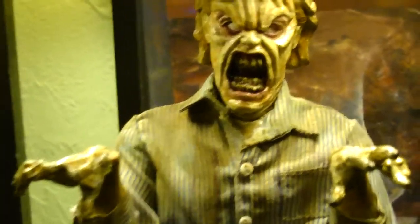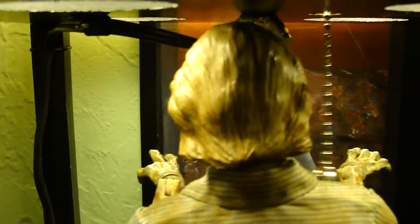I'll zoom in on the beast of a head sculpt right here — all the detail One sculpted into the hair, if you can catch all of that. The lighting is a little crazy right here, but look at that, all around amazing stuff.